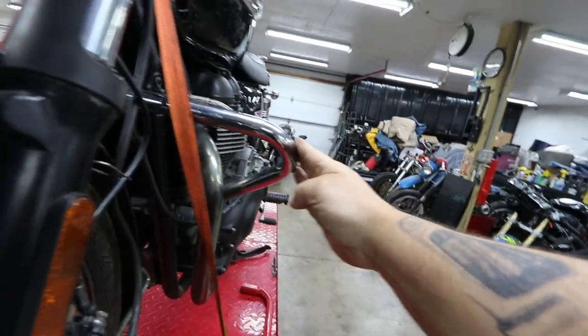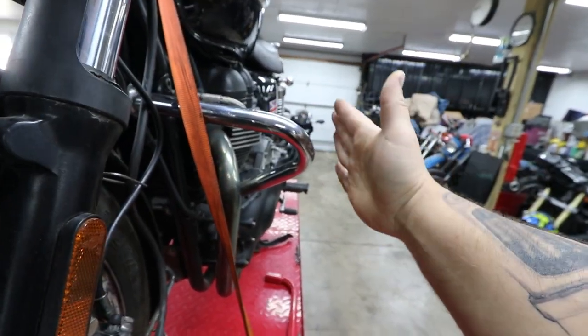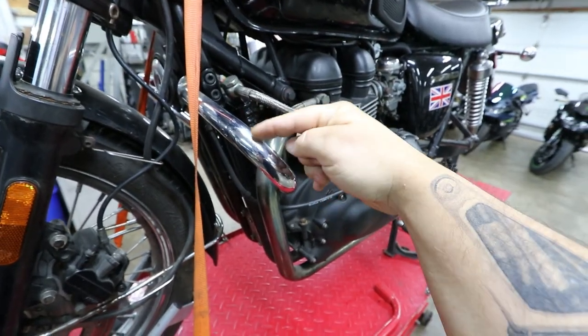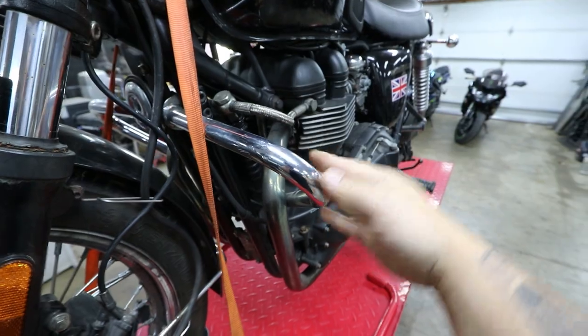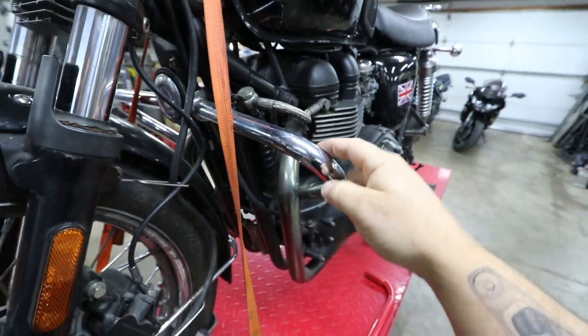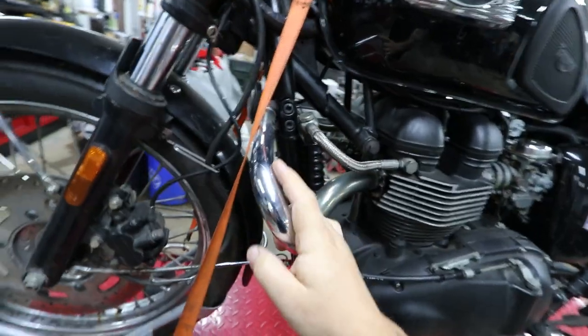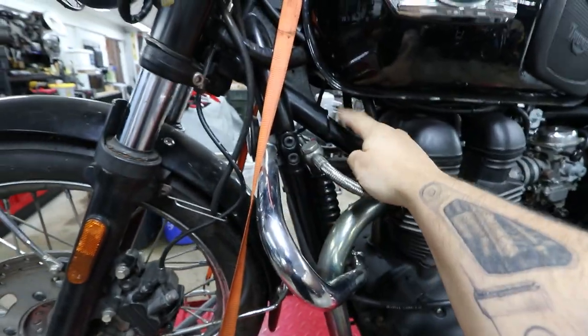These are the highway bars, aka crash bars. If you lay this bike over on its side, this will protect the engine and cases and other things. Whoever installed this chose to go with the chrome — just fine — but for our build we want this matte black.